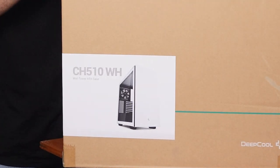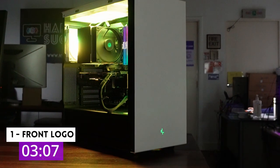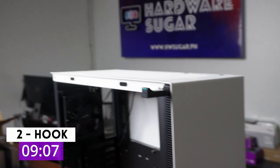Three things I really liked about the new Deepcool CH510 case in 23 seconds. First, the logo cut-out in the front is subtle and lets RGB out, and it looks so good with the proper lighting.